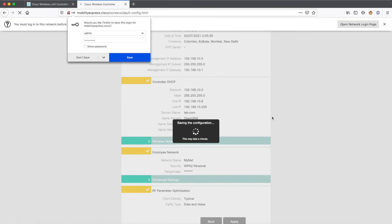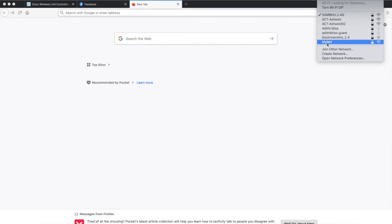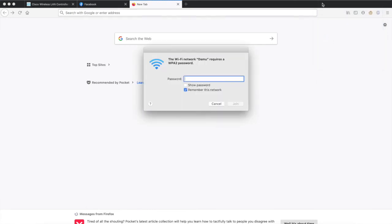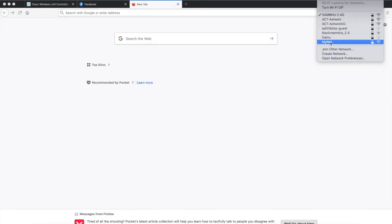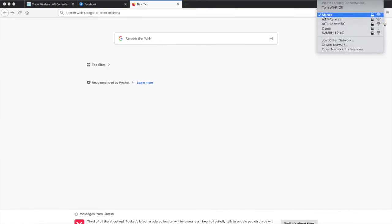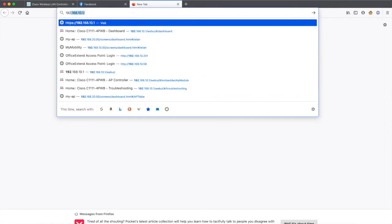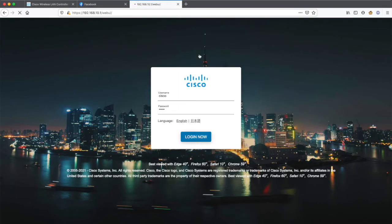After about 15 minutes, you can see that the 'my net' SSID is now active. I'll go ahead and connect to it. It is connected — it has not asked for the password because I had created the same SSID earlier and was already connected to it. Let me try to access the router at 192.168.10.1 — yes, it is connecting.